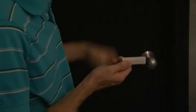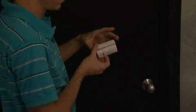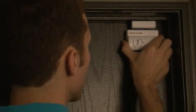The system installs by sticking the alarm and the magnetic sensor on a door and frame, then arming the system with the remote. That's it. If the door opens, the alarm sounds.